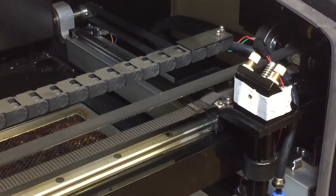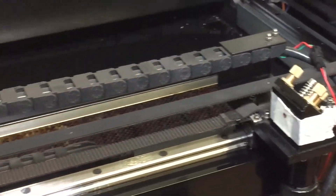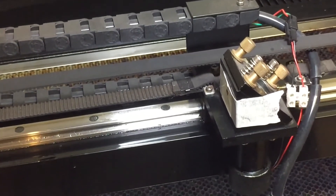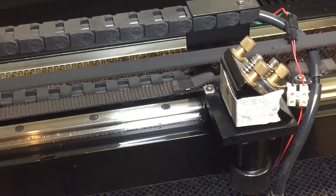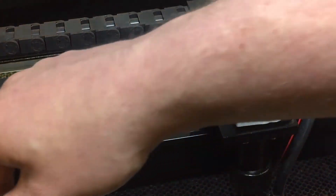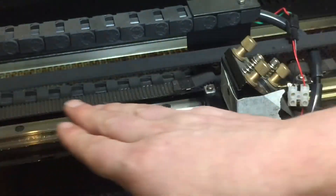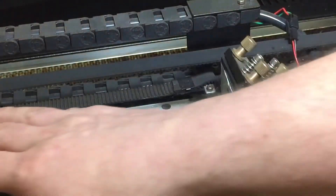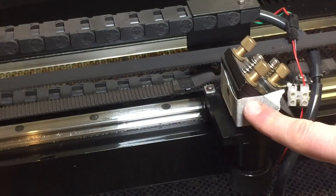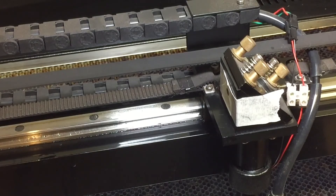By moving the head of the cutter along the x-axis — in this case I'm going to take it halfway — and then firing the laser beam again, any variance in the dot will show me if there's any change in the angle of the beam between mirror two and the flying head mirror three. This will tell you very quickly if your mirrors are well aligned.